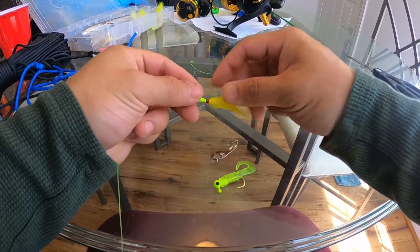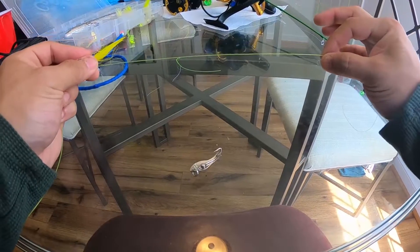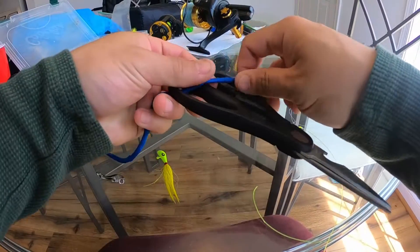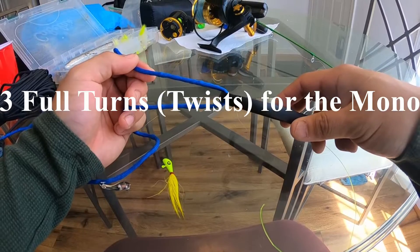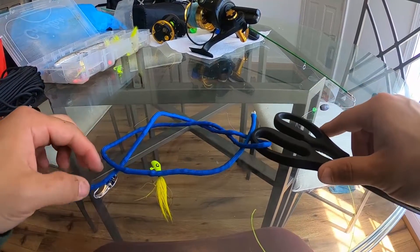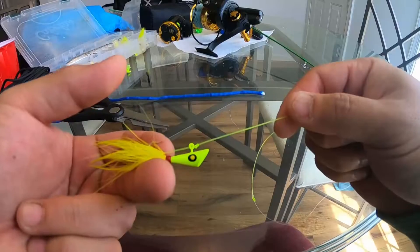Now we're going to attach the shad dart to the leader line. If you're running the weight, try to keep the dart a little under a foot away from the weight. We're attaching the shad dart using a clinch knot. The blue line here represents the leader line, and we're using scissors as if they were the shad dart. Run your line through the shad dart — with monofilament I'd do three full turns; I'm doing two here just for demonstration. Put it through the hole just like that and pull it all together — that's pretty much what it looks like.